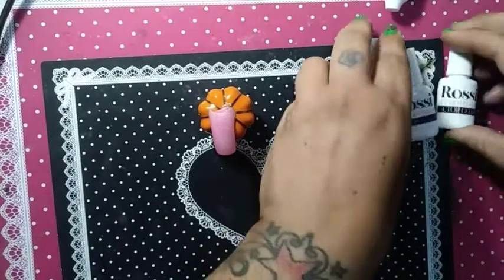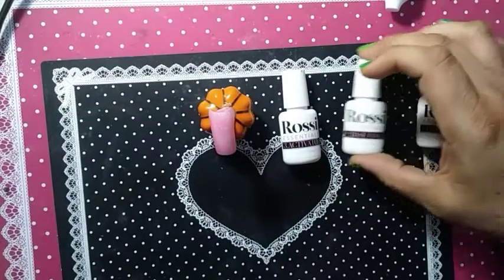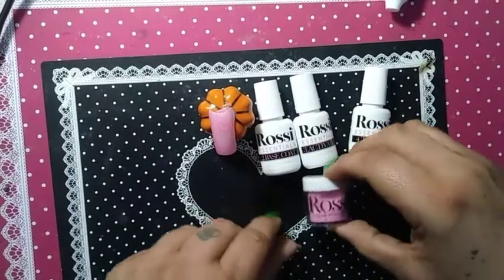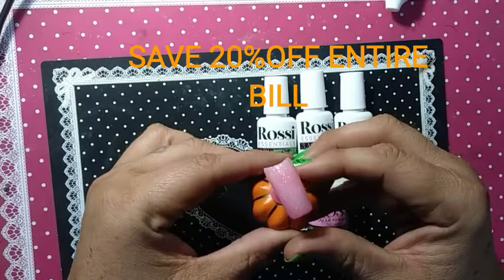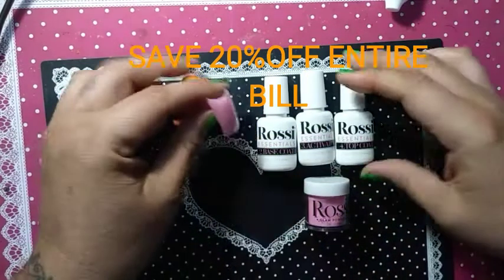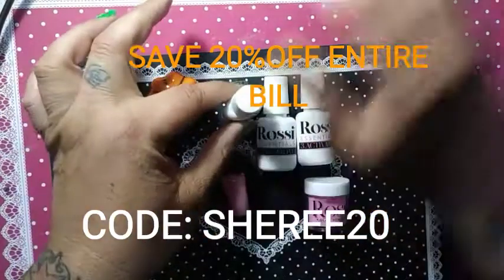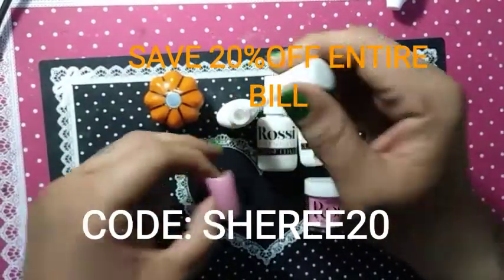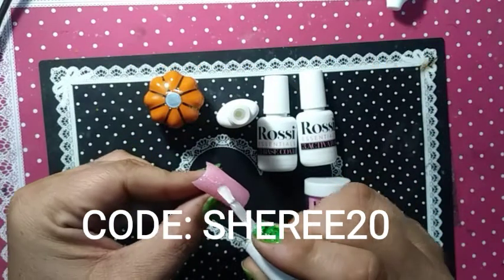The four containers they sent — make sure they're closed — your activator, your base, and your top coat along with one color. I think this is a great little kit. Dries pretty quickly. I am going to put another coat on — a top coat — and we're just going to call this review a day.